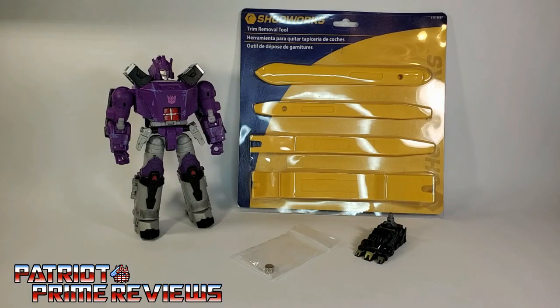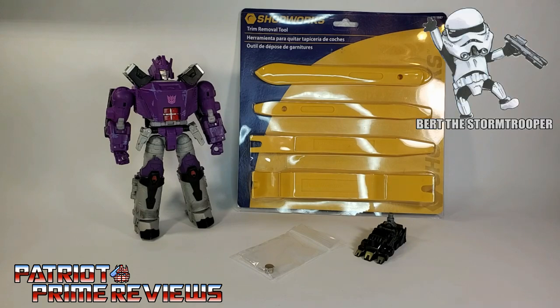In this video, I'm going to show you my way of fixing Kingdom Galvatron's shoulders. I just got my Galvatron in the other day and, as expected, he had the shoulder problems where the shoulders are misassembled and they hang a little lower than they should be. I scoured the internet and YouTube watching different fixes. I talked to my good buddy Bert the Stormtrooper who showed me how he fixed his.